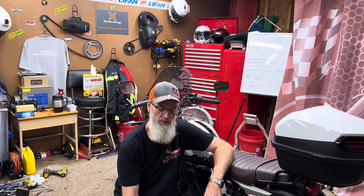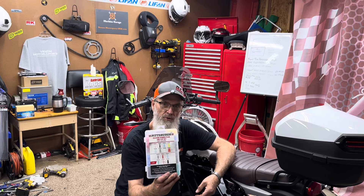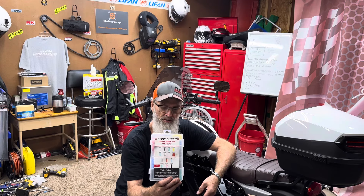There you go - valve clearance check and adjustment on a 2023 LONCIN KPM 200, complete procedure showing disassembly, the actual adjustment, and reassembly. I showed a couple of things in the video I highly suggest getting because they're helpful.